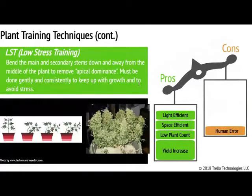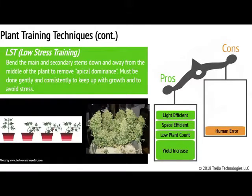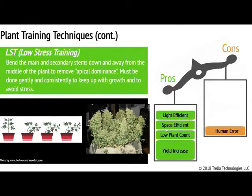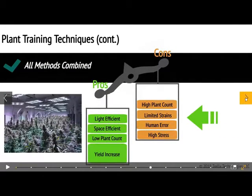Last up is low stress training, which is my preferred method. This training doesn't require you to top, trim, or really prune. You're simply bending the plant down and holding it in place, doing it slow over time. As the plant grows, you're tying it down; it grows a little bit more, you tie it down some more. That means you need to stay on top of it. You can't go away for a few days and come back because the plant will get out of control. That apical dominance will come back. So you really need to stay on top of it when doing low stress training, or you can wind up creating stress. Of course, it's very efficient when it comes to light and space — great for low plant count issues and great for yield. But you've got to know what you're doing.